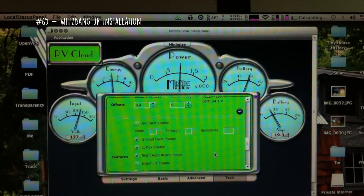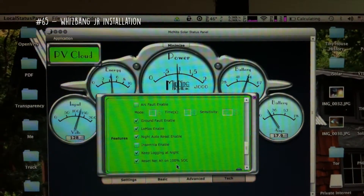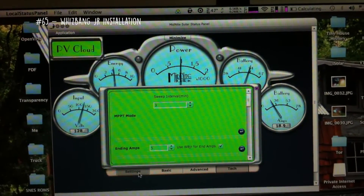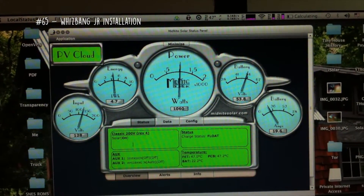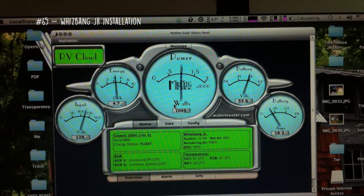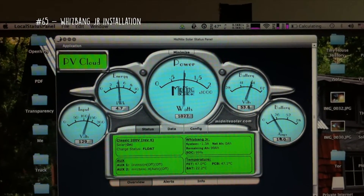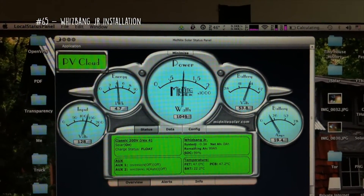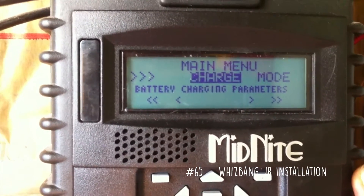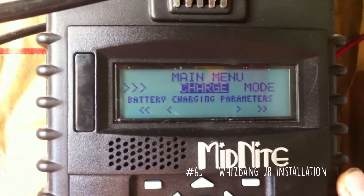Cycle down from that same menu to get to Features. You can click this button to reset the net amp hours on 100% state of charge, so when it goes to float it automatically resets to 100% state of charge. For Lithium Iron Phosphate cells, it needs an ending amp of 0.05C. So for my 100 amp hour cells, that's going to be 5 amps.